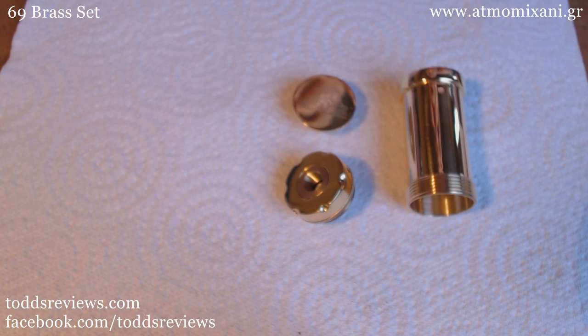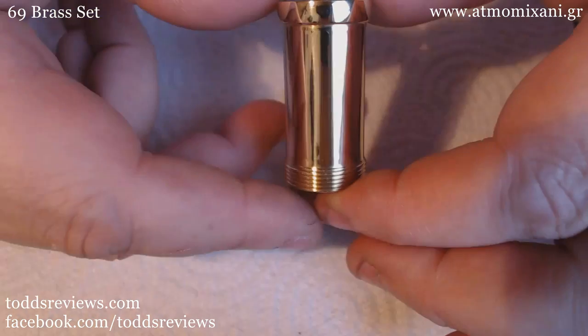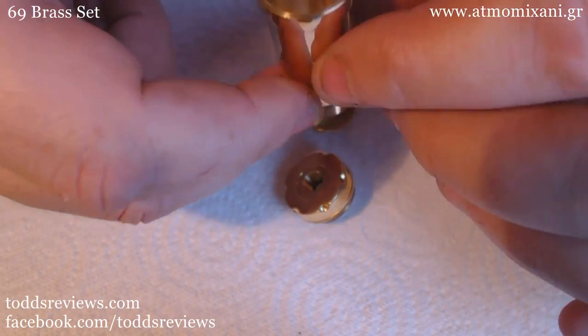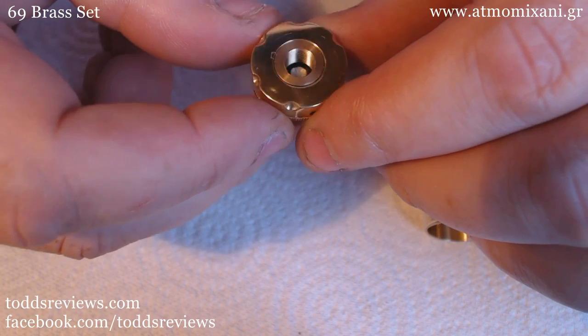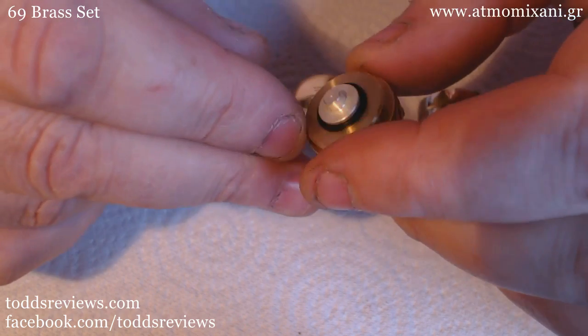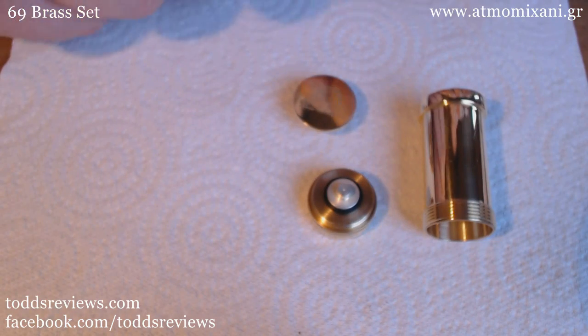Shiny! You get the brass telescopic section, like so. And you get the brass top cap, same as before. It's got the adjustable airflow control.